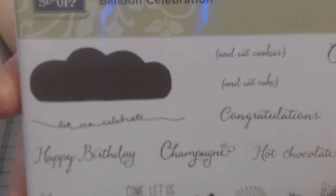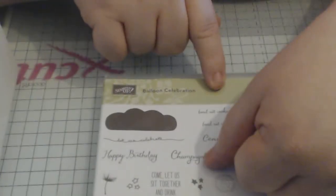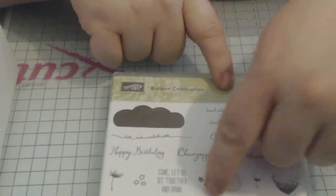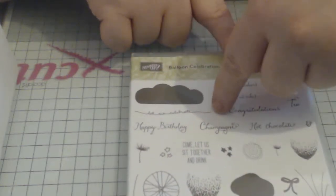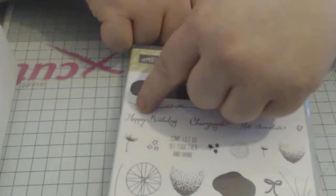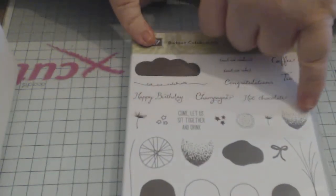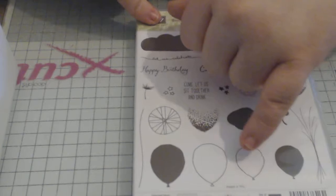There are numerous stamps I will use here. I love the sentiments — we've got eat cookies and eat cake, coffee and tea, hot chocolate, champagne, happy birthday, come let us sit together and drink, and then you can put whatever drink you're drinking underneath it. Then it's got 'let us celebrate' which is part of a balloon strand, so you would have that going vertically with your balloon at the top. There are also quite a few wee elements here that colour in your balloon — you can do this as a two-step.